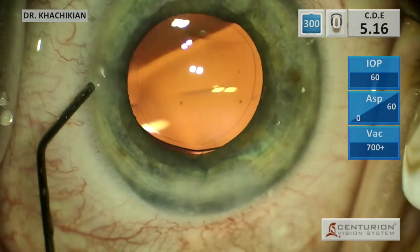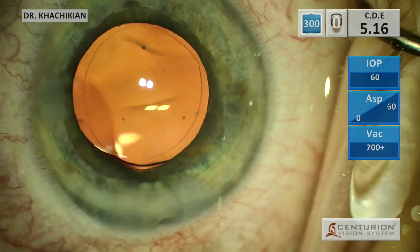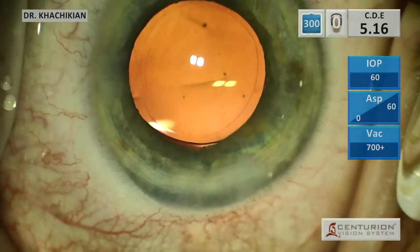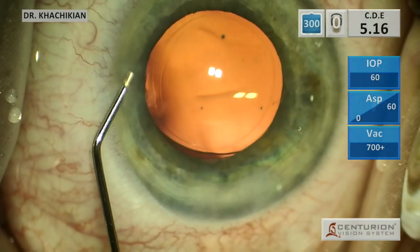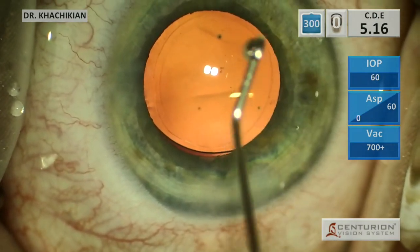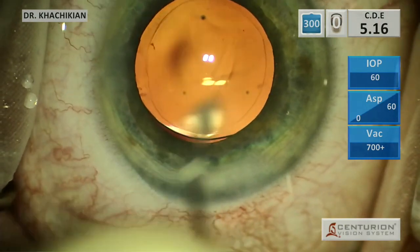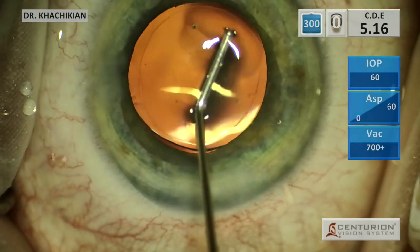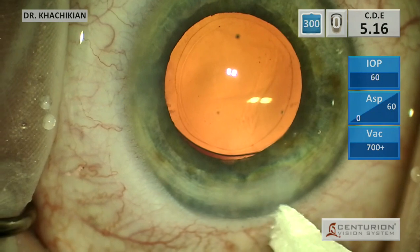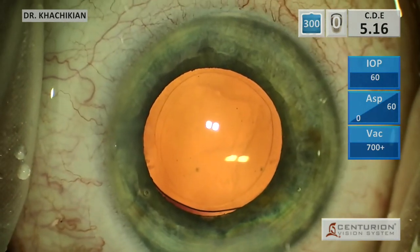We inflate our wounds — don't forget to inflate the roof of the incision. We'll put in a little bit of Moxeza, and then finish sealing. We'll check our pressure and then check the incisions with a Weck-Cel. If the pressure's good and the incisions don't leak, we are done. That one's dry and dry — and that's our case. Hope you folks have a great day, talk to you next time.